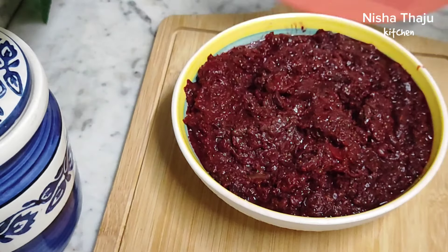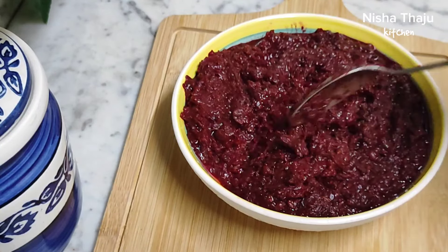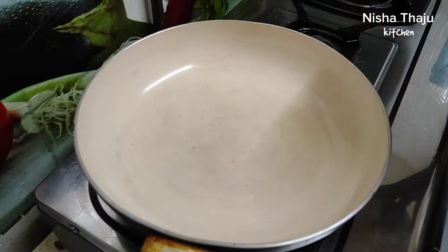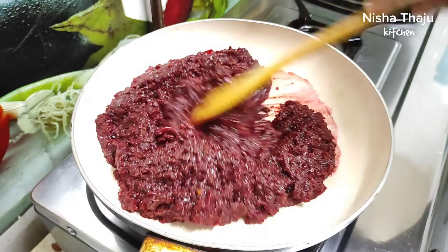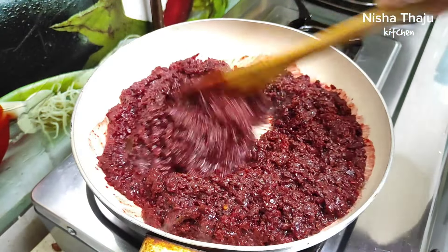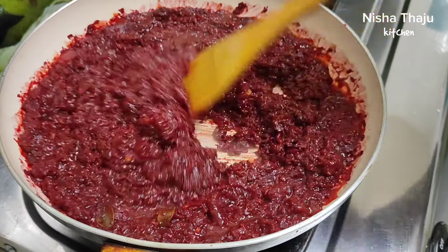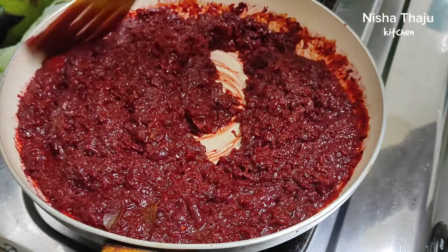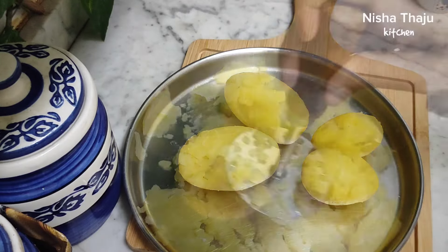So here I have a leftover beetroot curry — I made this using moong dal and some basic spices. Going to use this curry to make the seekh kebabs. For that, into a heated pan, add in the curry. You can see it has a lot of moisture as I made a semi-dry gravy, so we're going to sauté this until all moisture gets evaporated. Keep the flame on medium. While this is getting sautéed, going to add four boiled potatoes.